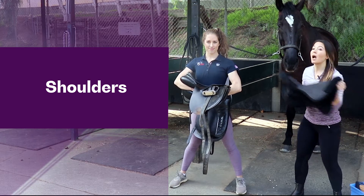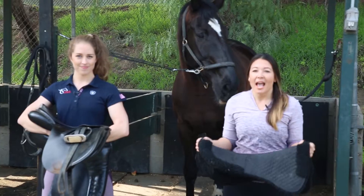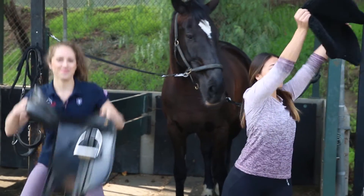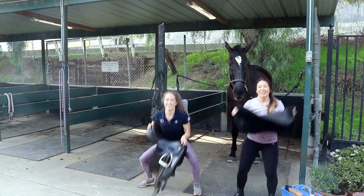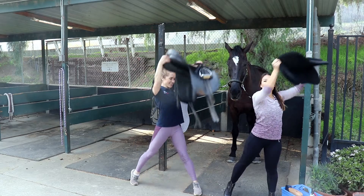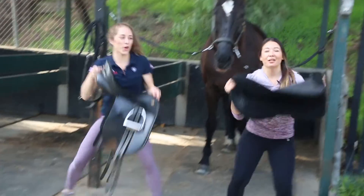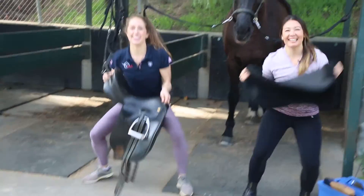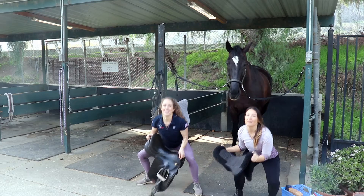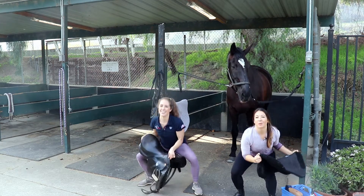We most often lift tack up onto one side, so we like to balance that out and not overuse one side. We're gonna do squat raises lifting up to the left-hand side to even out your muscles. Grab whatever tack you use to lift overhead — it could be a saddle, it could be a pad. Nice and slow and controlled, just to even it out. You can also do a couple on the other side if you feel like it.